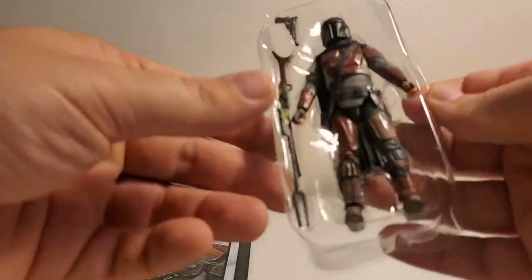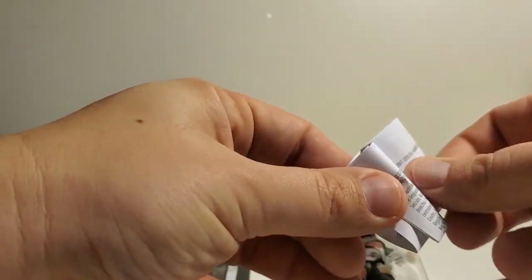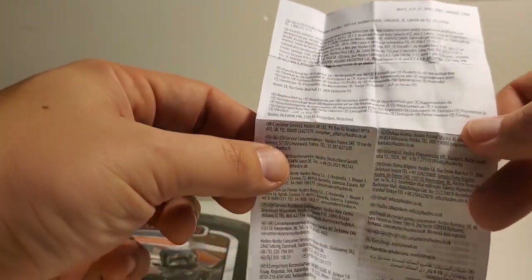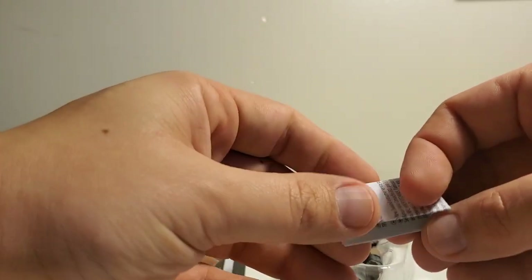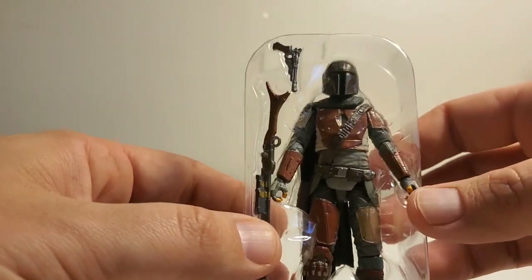They're putting these little inserts with the figures now, so if you're a collector and want to have everything that originally came with the figure, here's this little choking hazard paper — just for all of our hardcore collectors out there.